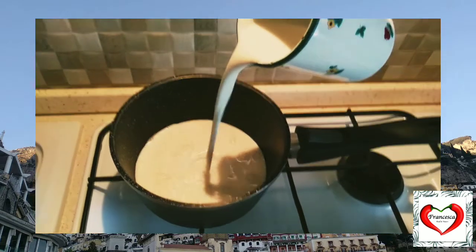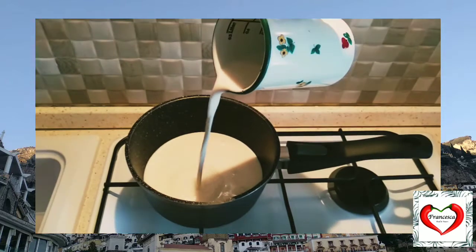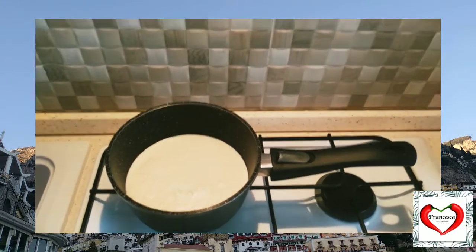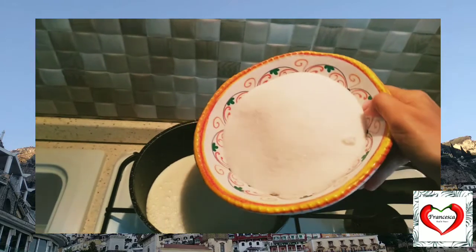At this point, we need to add the milk and the sugar in a pan, and we need to cook it until the sugar is completely melted. Let me show you. Okay, and then we will add the sugar, like this.